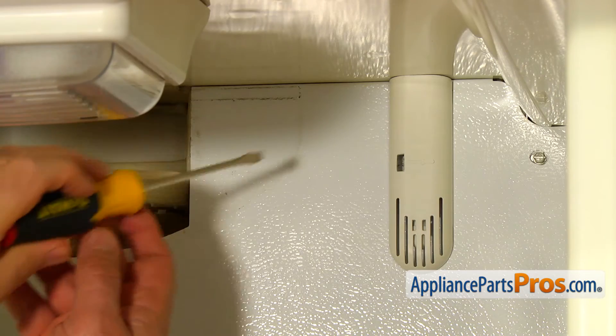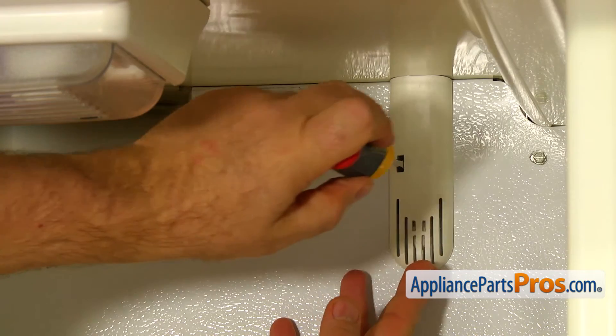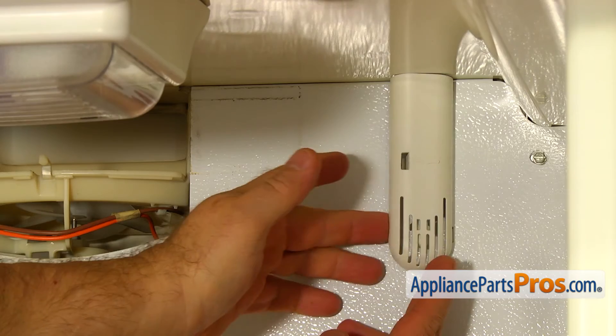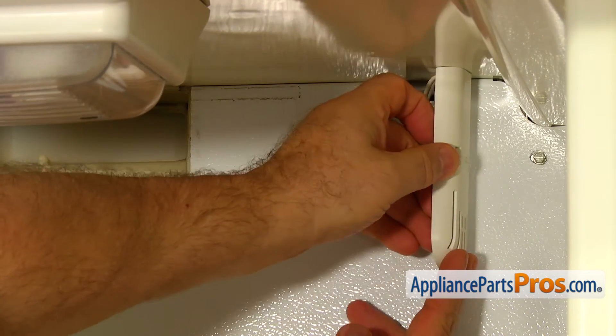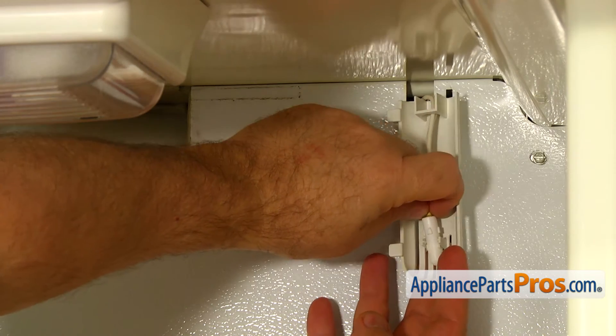Insert the flat blade screwdriver into the opening in the thermistor cover grill. Push it to open the locking tab and remove the cover. Remove the thermistor from the cover.